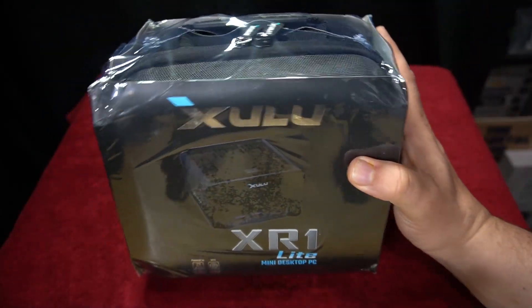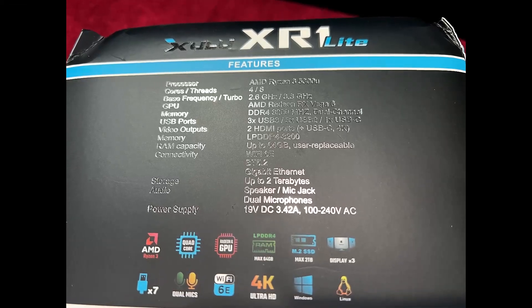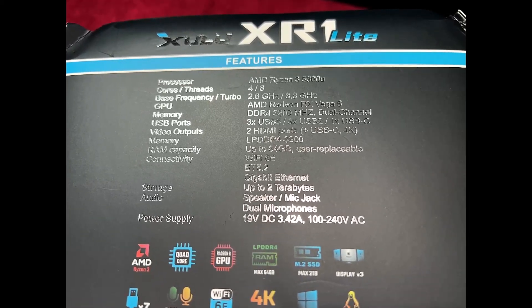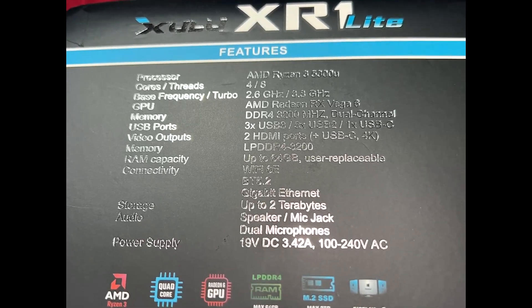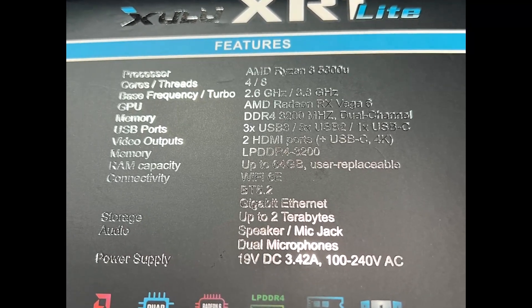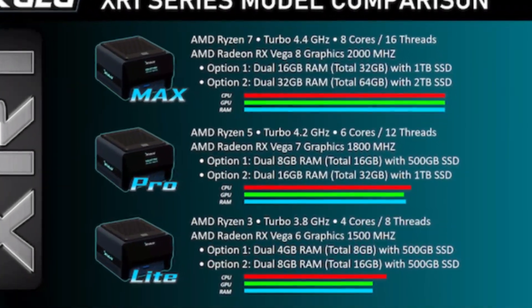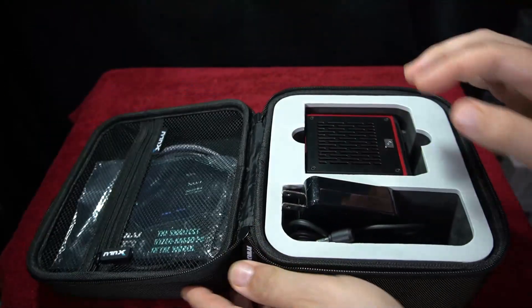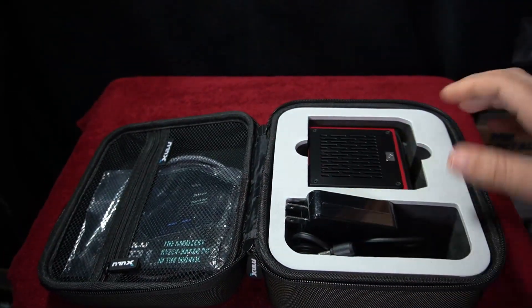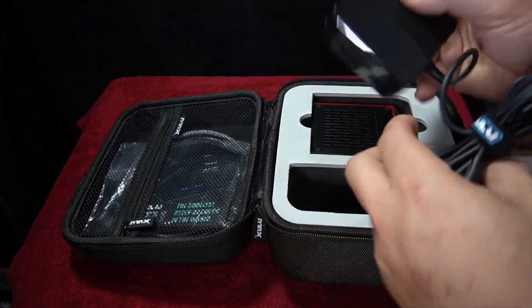There's a lot of new mini PCs hitting the market and this company Zulu reached out for me to look at the XR1 Lite. This is a successful Kickstarter. Here are the specs — there are three different options: Max, Pro, and Lite. I am showing the Lite version, Option 2. It comes in this cool travel case and there are lots of neat things included with it.